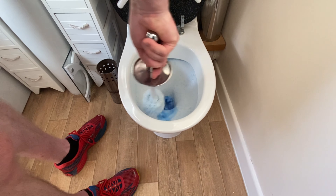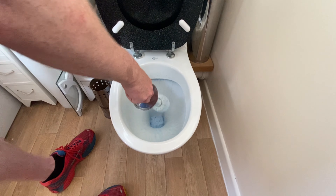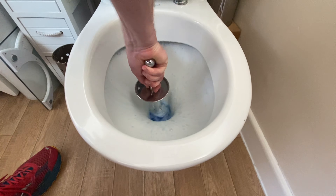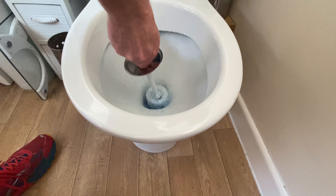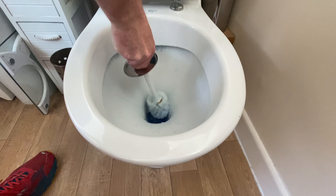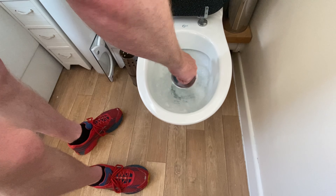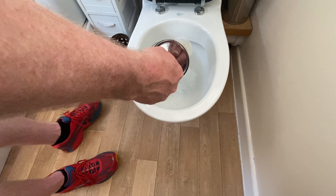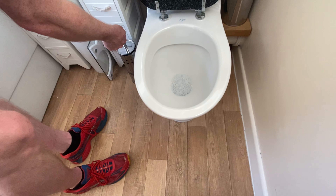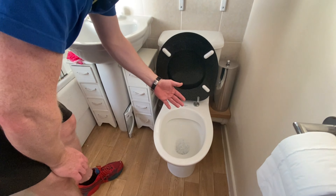Let's top it up. The actual bowl where the water is — now I'm going to flush to rinse the brush. Now, that's it done. Beautiful. Job done.